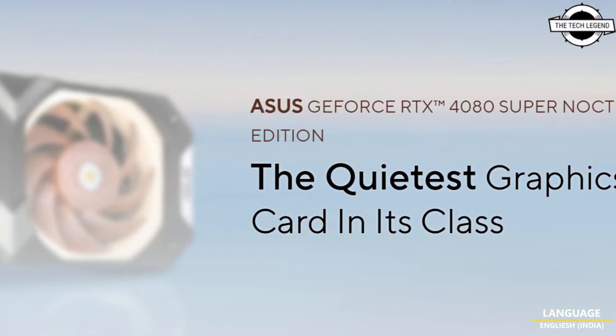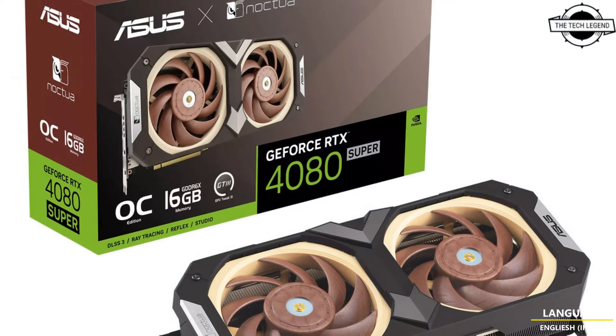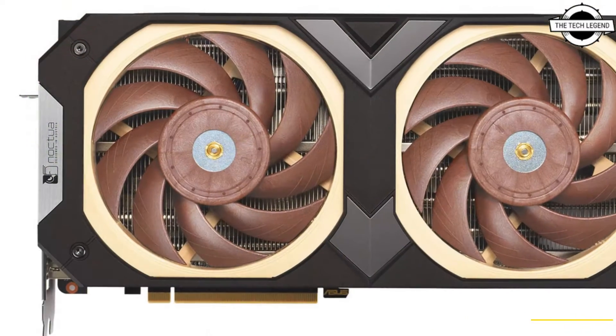Hello friends, welcome to the TechLizant channel. Today I will talk about the ASUS GeForce RTX 4080 Super 16GB Noctua OC Edition.